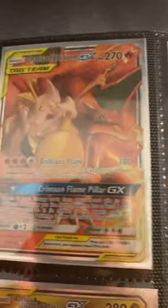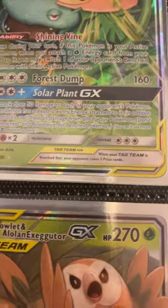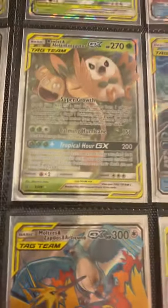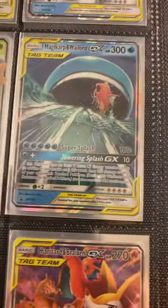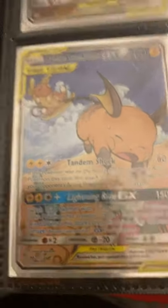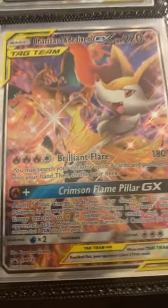We got Brixen and Charizard GX Tag Team, my Snivy and Venusaur GX Tag Team, Blastoise and Piplup GX Tag Team, Arceus Dialga and Palkia GX Tag Team, Rowlet and Alolan Exeggutor GX Tag Team — I love the texture on that card — Magikarp and Wailord GX Tag Team. I got the Raichu and Alolan Raichu Alternative Art Tag Team — I was so happy when I got this card. Then I got the birds Tag Team — I love this card, it's really amazing. And I got the Charizard and Brixen GX Tag Team Full Art promo.